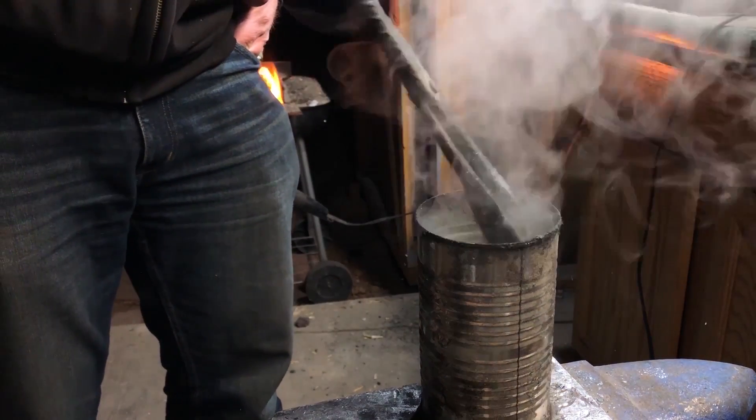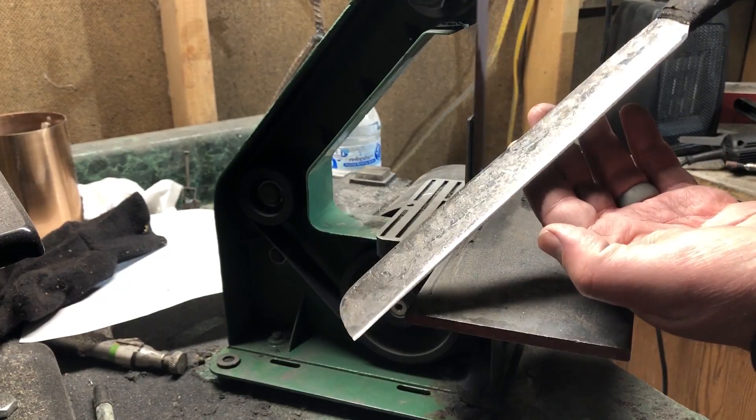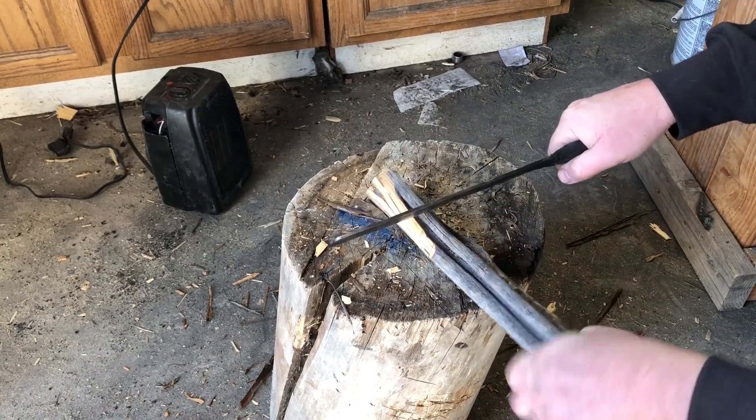So today I'll be making a knife with that steel and I'll put a good edge on it and we'll put it through some different tests to see how well that edge actually stands up to some of the tasks that you might expect to be putting a knife through in the real world.